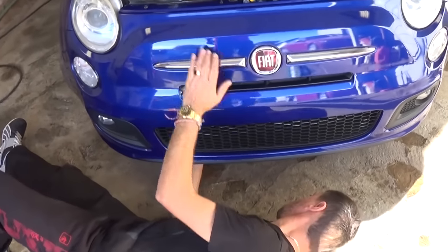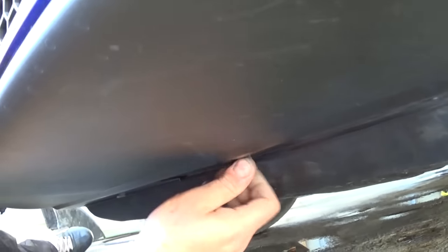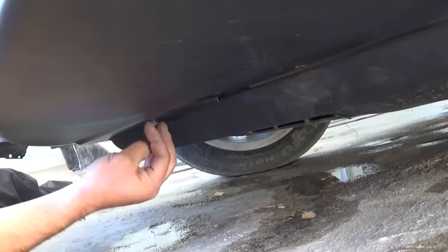Now we need to go underneath the front end of the bumper. There are three bolts that we need to remove — again with that T30. We got them loose already. You can see that's two that you need, and one more — so all together three of them on the bottom of the bumper cover.